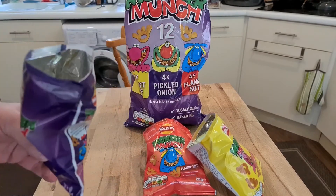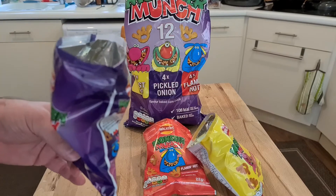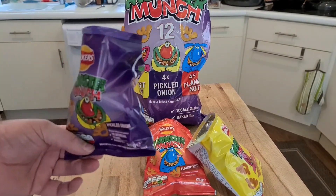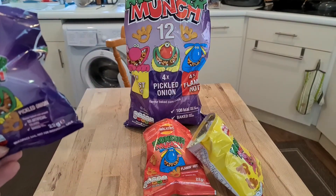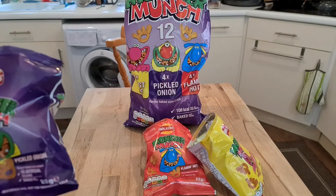I got them in this massive multi-pack. Thanks for watching — please like and share the video, and if you're not already subscribed, please think of subscribing. Thanks for watching, bye!